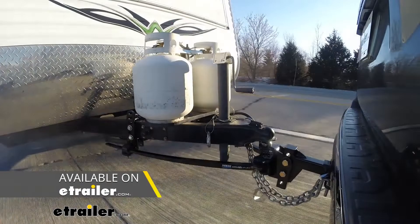You can use weight distribution with this hitch. Tongue weight is going to stay the same. However, when using weight distribution, the trailer weight is going to go up to 8,000 pounds.